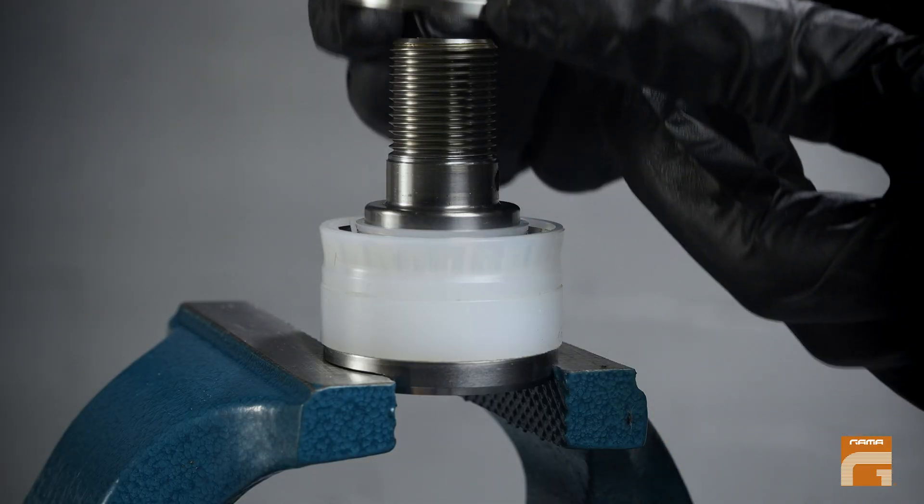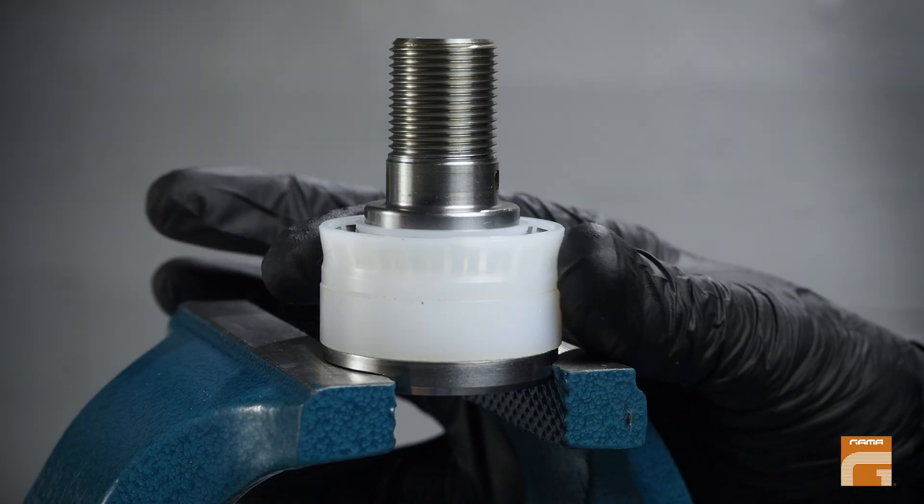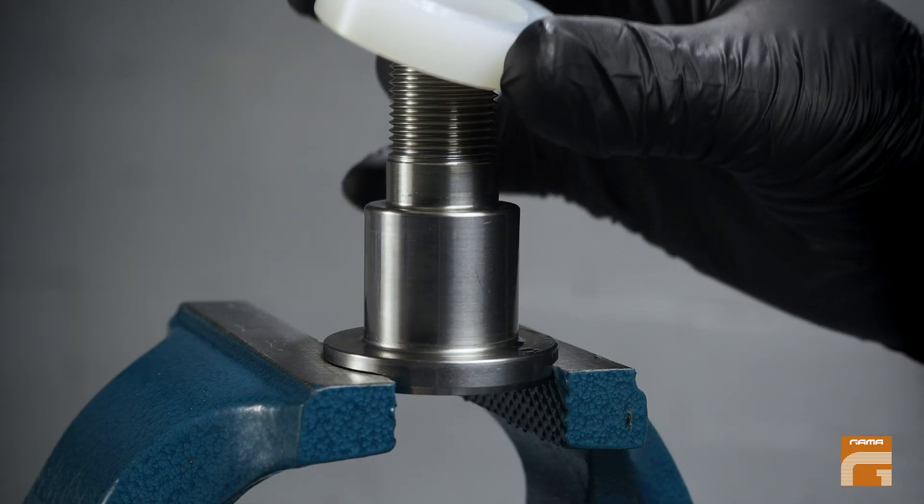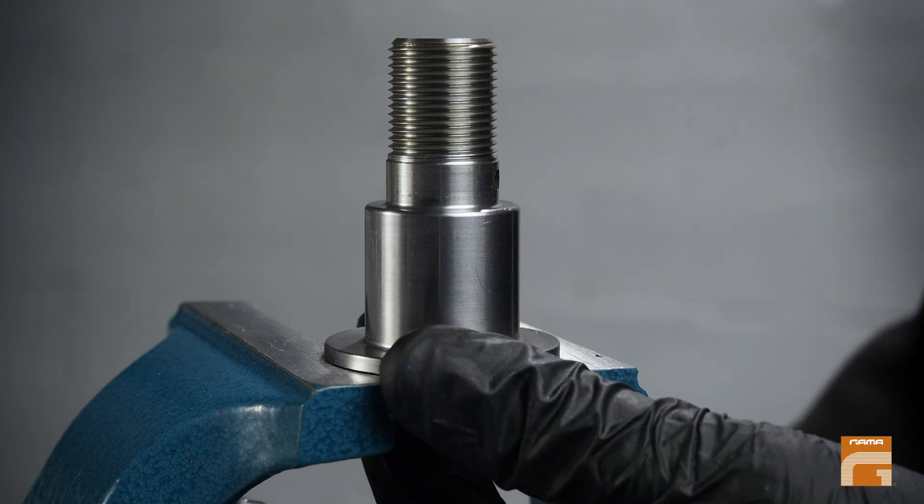First remove the washer, next remove the plastic seal, and finally remove the plastic guide. And that's all.